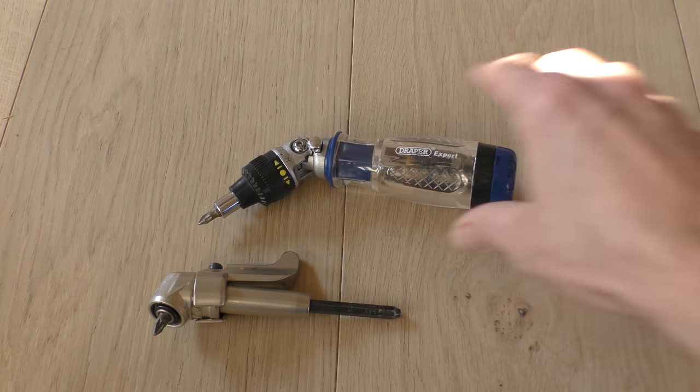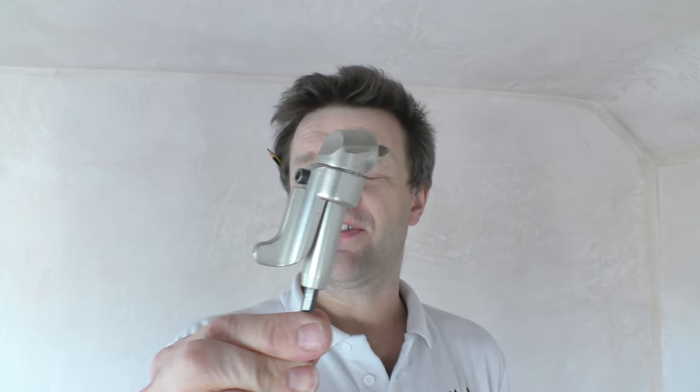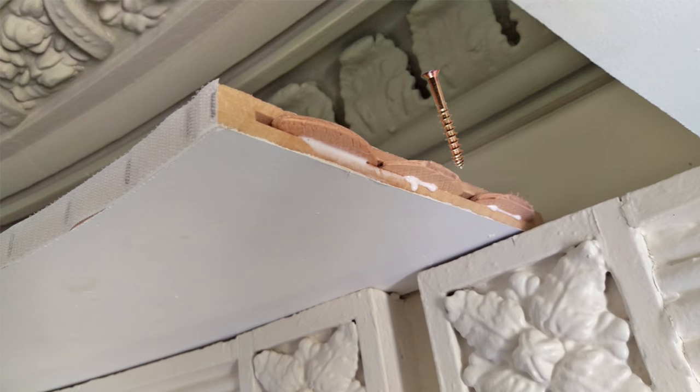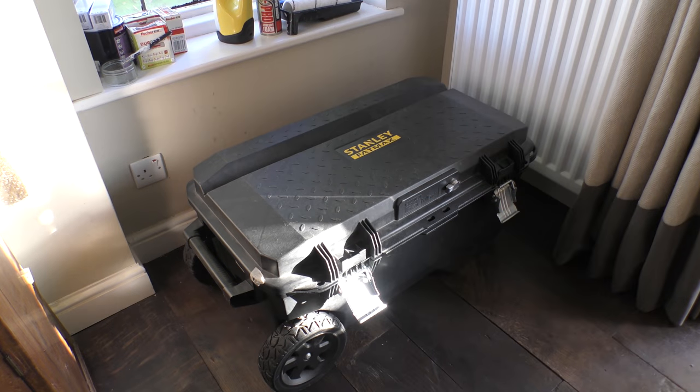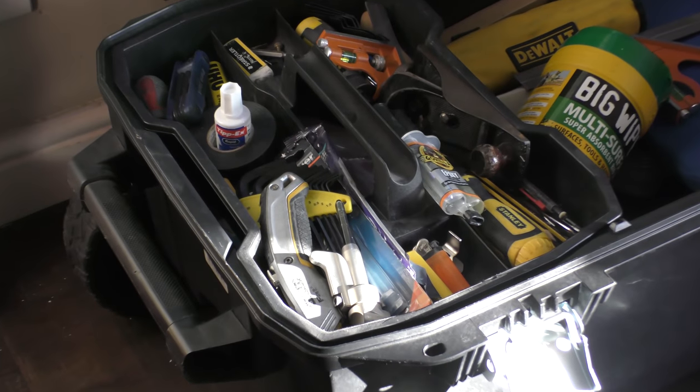And a couple of fairly innovative manual versions. I thought I'd do this video today because offset screwdriver bits are one of those things that if you've never used one or didn't have one, you probably wouldn't know it existed. That was certainly the case with me until one of my carpenter mates, Dave, who I often work with, was using it on a project fixing a screw at 90 degrees into a permit board in a very restrictive position just underneath the corners close to the ceiling.